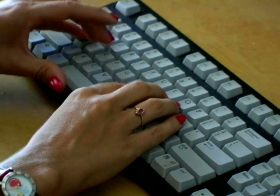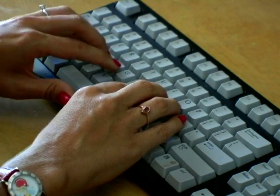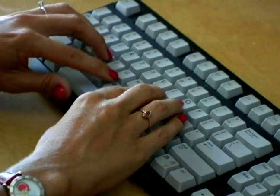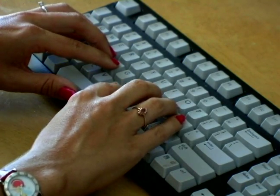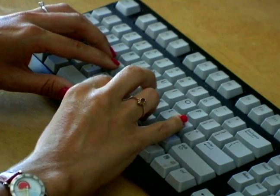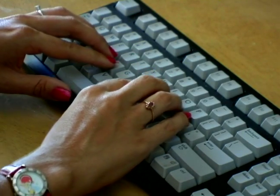Let's try that all at once. Z, X, C, V, space bar, stretch your index finger to the letter B, N, M, comma, period. Repeat three times.